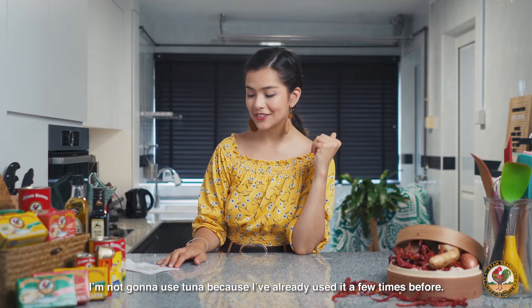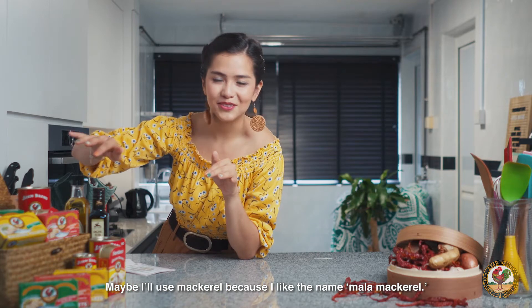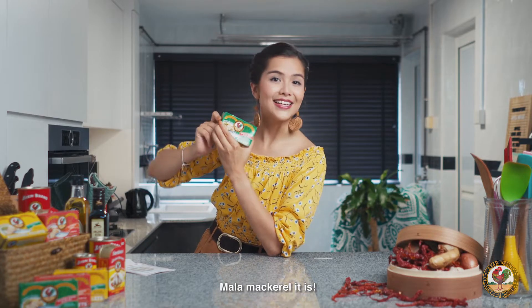I'm not going to use tuna because I've already used it a few times before. I've got mackerel or sardines left. Maybe I'll use mackerel because I like the name mala mackerel. There's tomato sauce, sunflower oil — let's go for extra virgin olive oil. Mala mackerel it is.